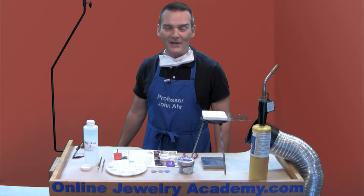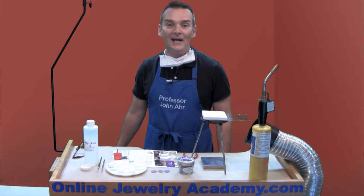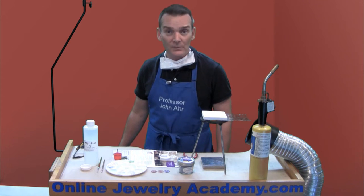Hi, welcome to the Online Jewelry Academy. I'm Professor John R and I'm your instructor. Today I'm going to discuss methods for applying enamel to your projects.